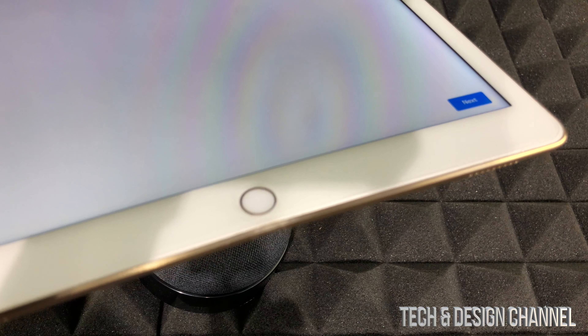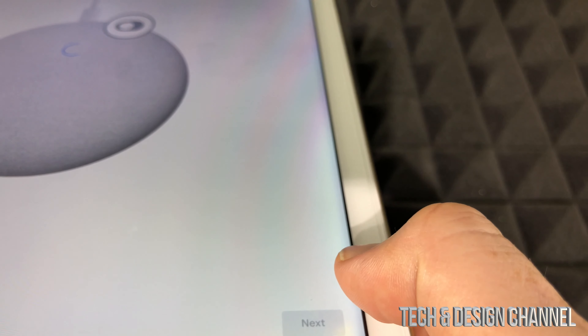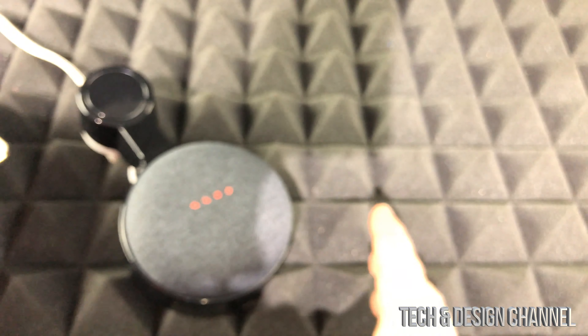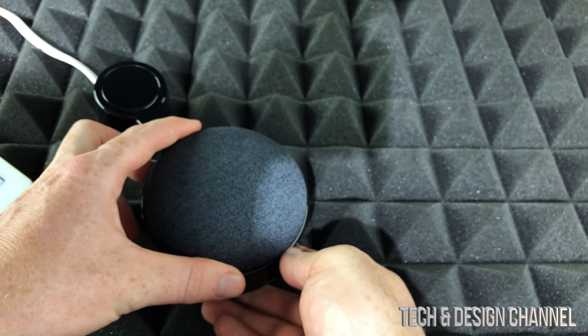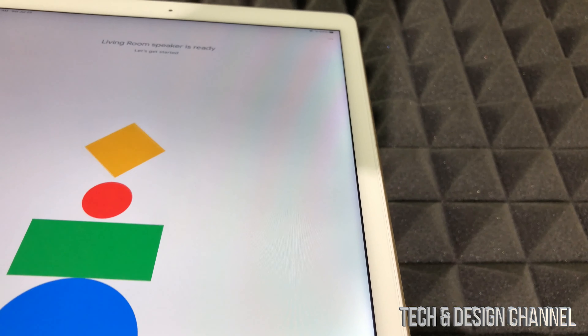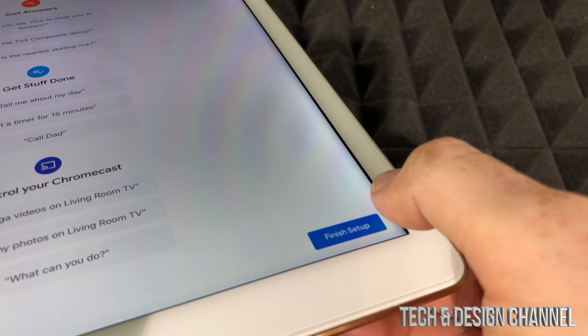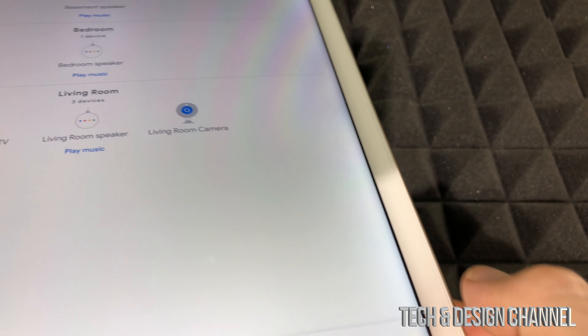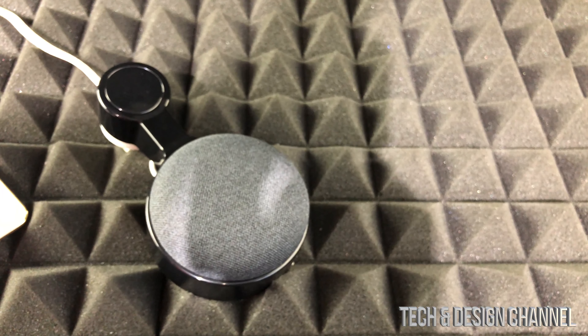We already did the Google Assistant setup before, so we just hit 'I agree' and it should tell you that your assistant can already recognize your voice. Hit next a couple of times — it's just asking about optional stuff. I'll put 'Not now' and 'No thanks' to skip the spam. The last screen should say 'Almost done' — just hit next through the review screens. And don't forget to turn your microphone back on — that's very important. Once that's done, it should tell me 'Living room speaker is ready.'